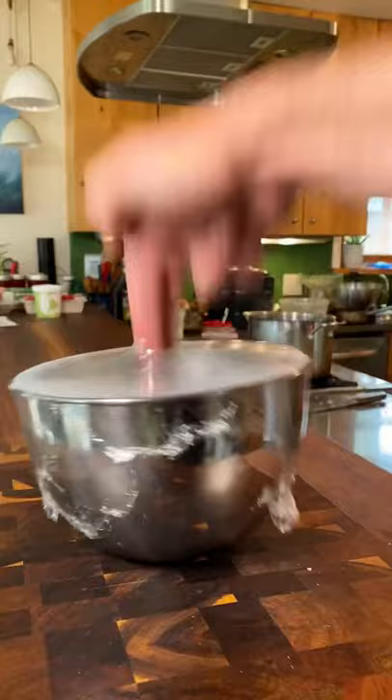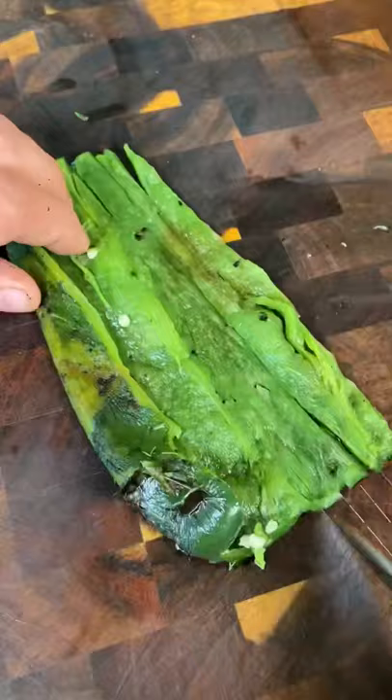With the corn, break and remove the kernels. Now peel without the use of water. Open, remove the seeds. Now slice and dice.